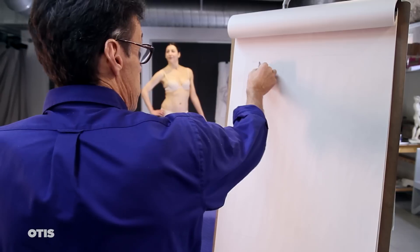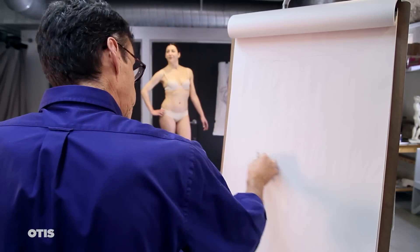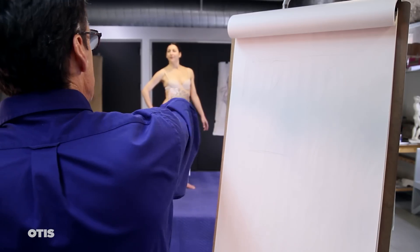I believe it's important to draw initially using our native observational skills and then subject the light sketch to an analysis of comparative proportions and dynamic balance.